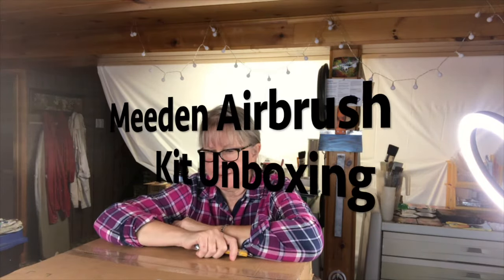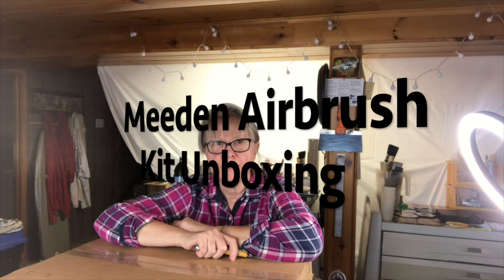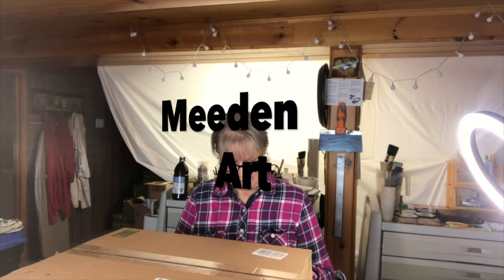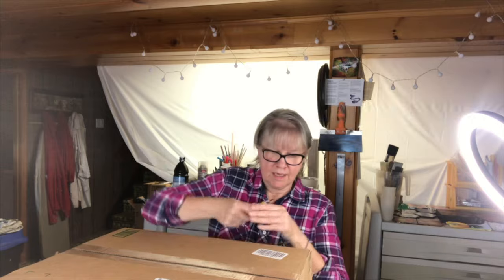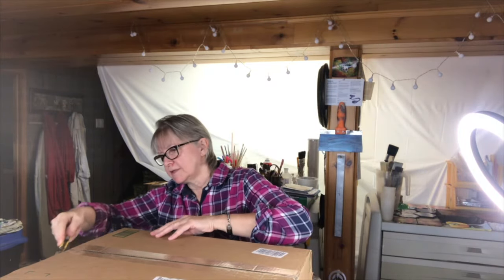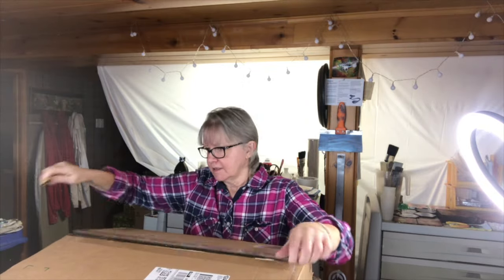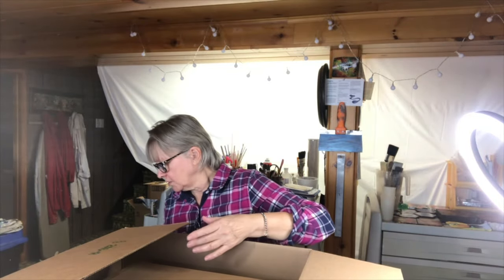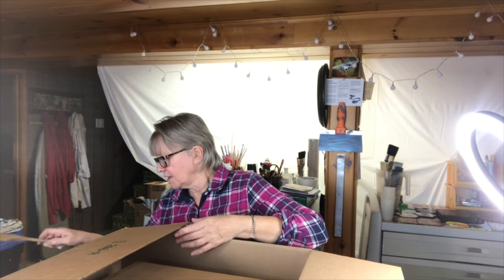Hi everyone! Today I'm going to be doing an unboxing. I am super excited to open this. I have an airbrush kit in here that I got from Meaden Art Company, and I can't wait to see what I got. I've got a bit of a cold today, so excuse my voice.